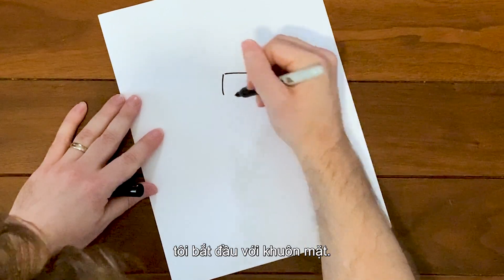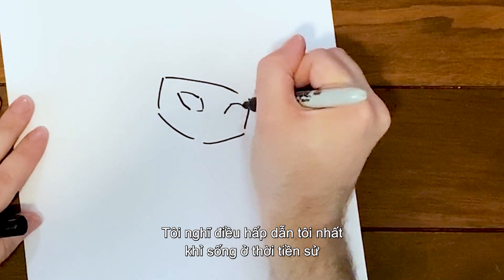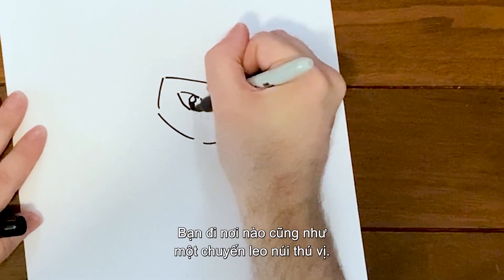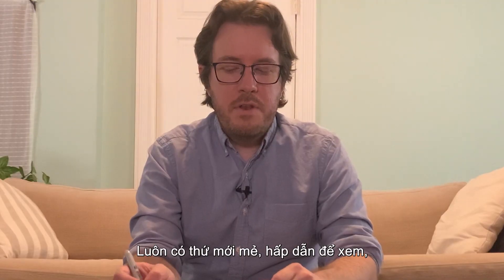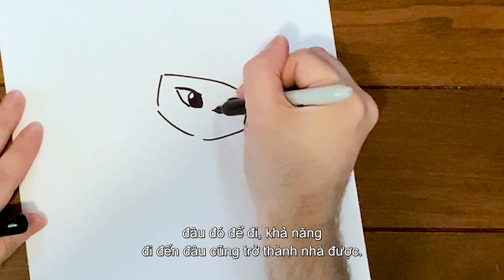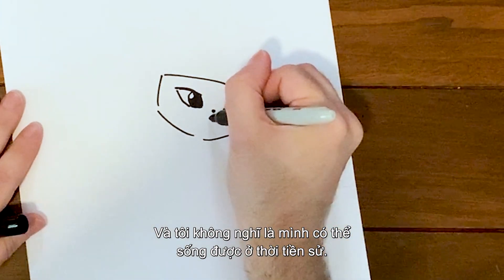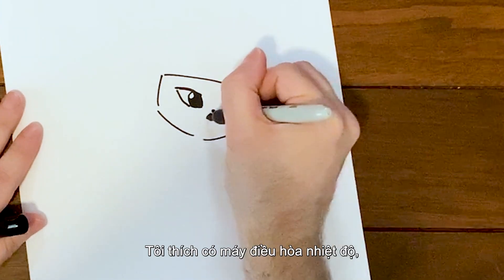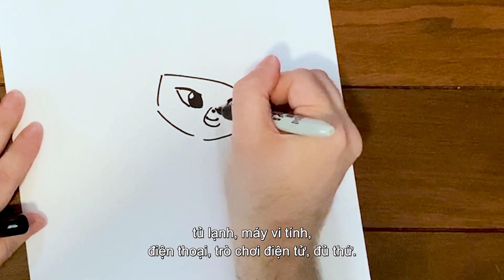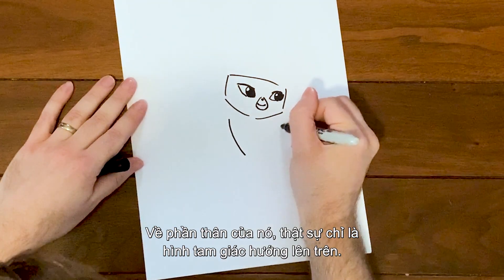Starting to draw Sash, I begin with her face. What would appeal to me most about living in prehistoric times like the Croods is just the nature — everywhere you go it's like a really exciting hike, something new and amazing to see. I don't think I'd be able to hack it though — I kind of like having my air conditioning, refrigerator, computer, phone, and video games.